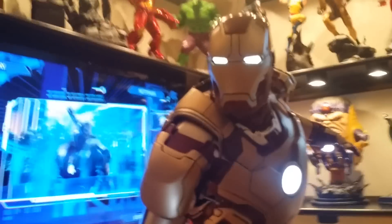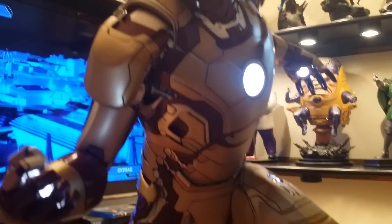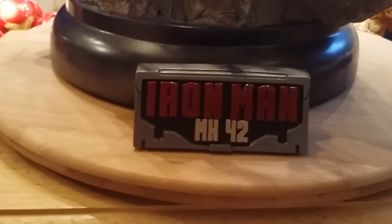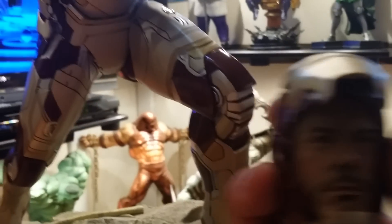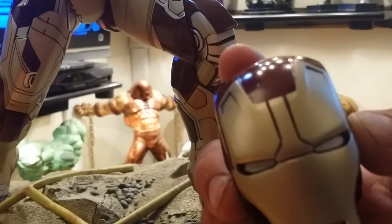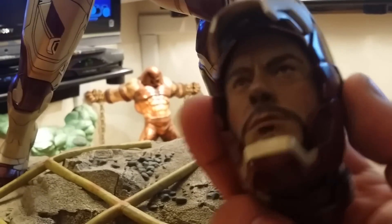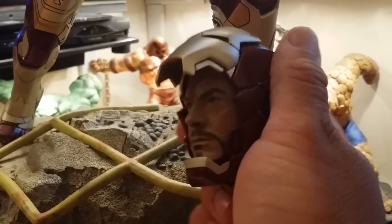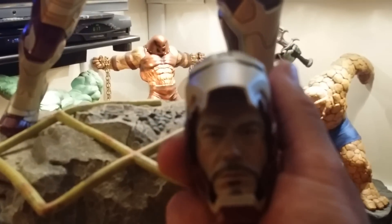This is going to complement the other statue, the Iron Patriot — it's very, very nice. It comes with a little sign, which is nice, and also comes with a Robert Downey Jr. head. Again, nice paint job, no complaints there — the face is very detailed. They got that down to a T.